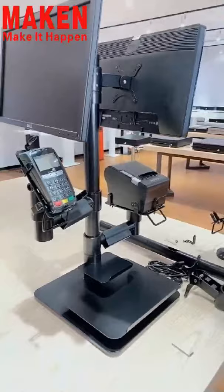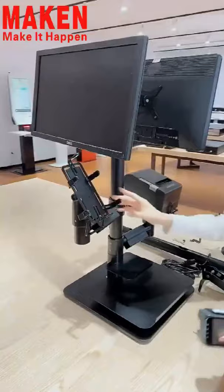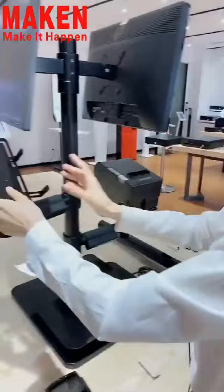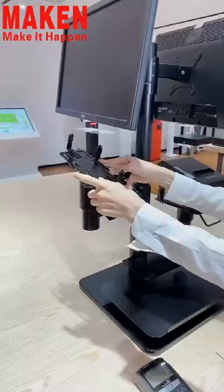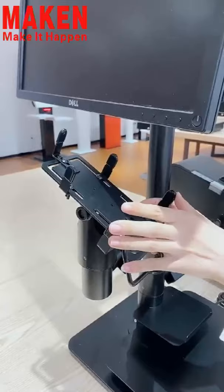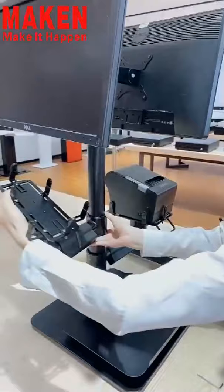Next, let me show you the corridor holder part. As you can see, this part has the same design as our PS-1010. It also supports an adjustable function from 80 millimeters to 135 millimeters, and can also support the T13 function. Meanwhile, it can also be rotated like this.